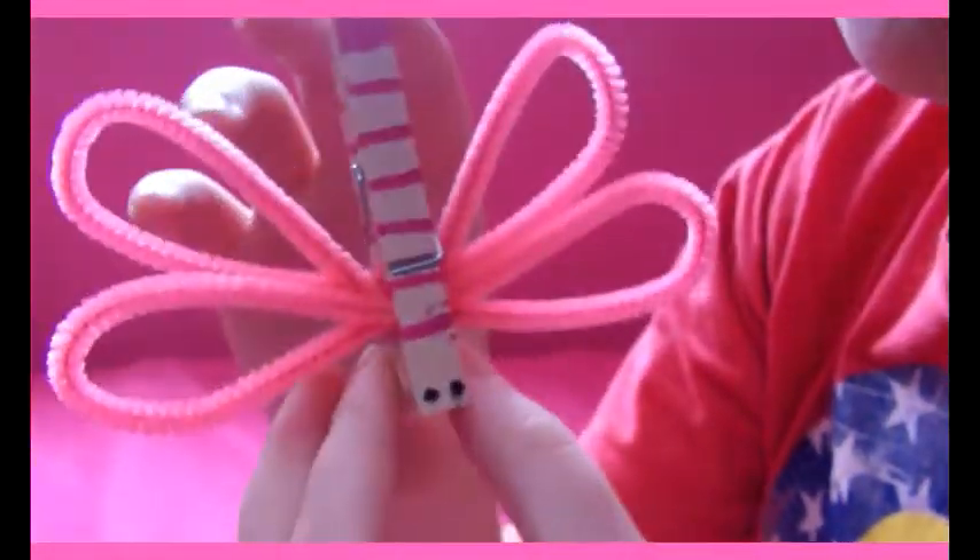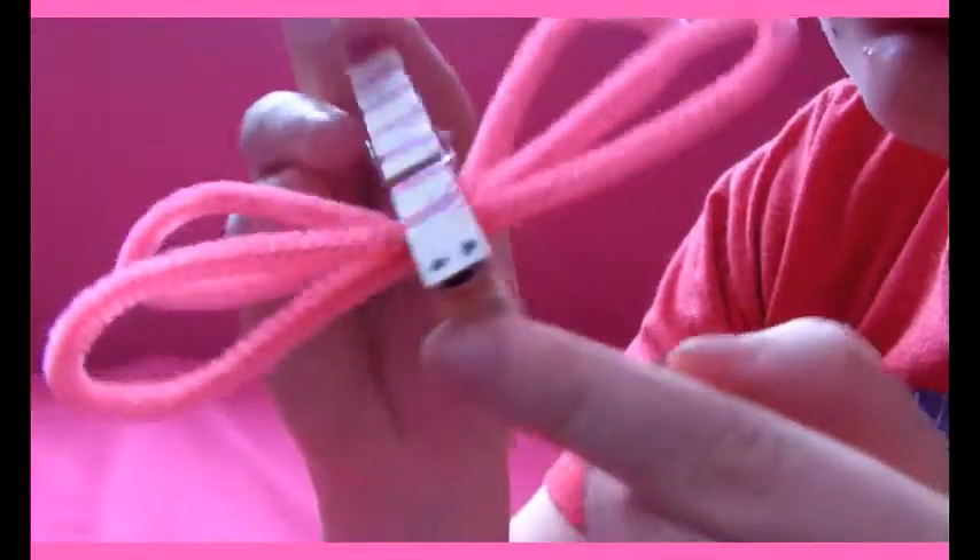Hi everyone! Today we'll be doing this little pipe cleaner and color spin dragonfly. It looks like this. You don't want to open it because then the wings will fall out. I drew a little mouth on there too.